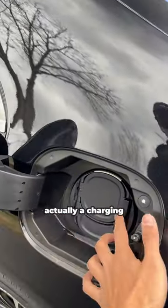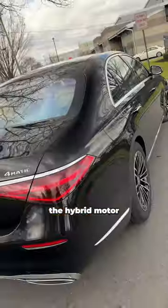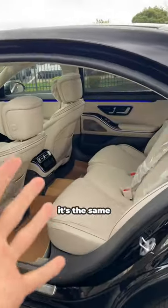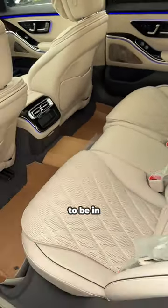On this side, you actually have a charging port where you can do fast charging to charge up the hybrid motor. And on this side is your normal gas cap where you fill up gas. What's great is that this car hasn't changed at all — it's the same super luxurious S-Class that you know and love, and it's so amazing to be in.